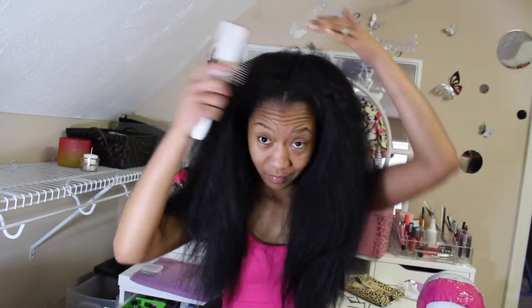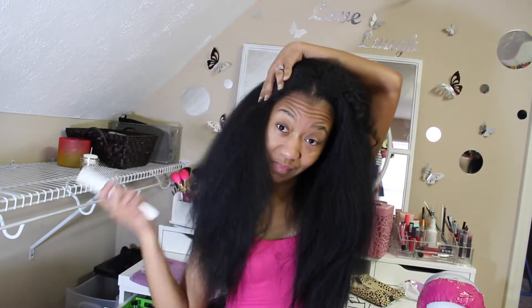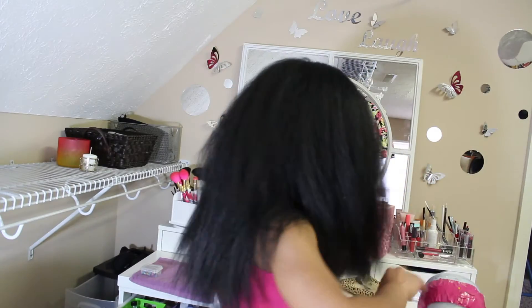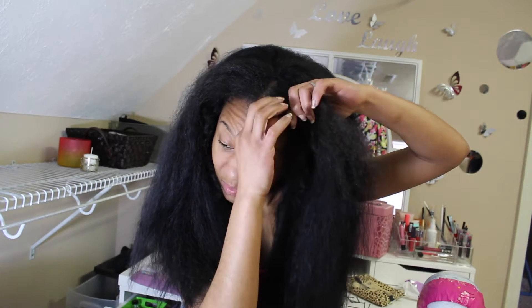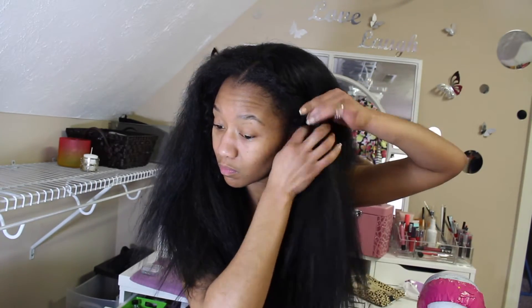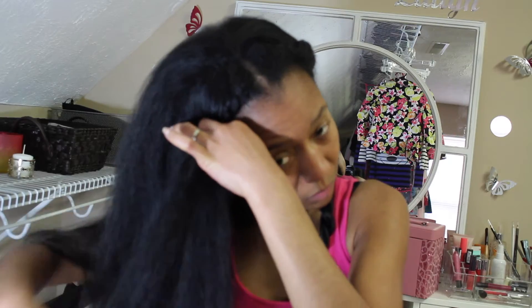I personally think it looks a lot better with a part going down the middle. As long as you cover your tracks really well, it's just something about having your natural part when wearing a wig. This was a very easy style. You can even do braids going down the sides or twists — whichever you're comfortable with.